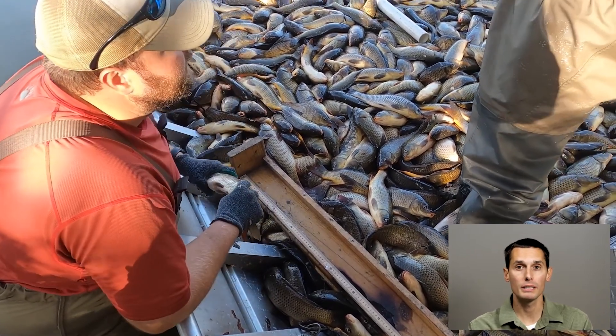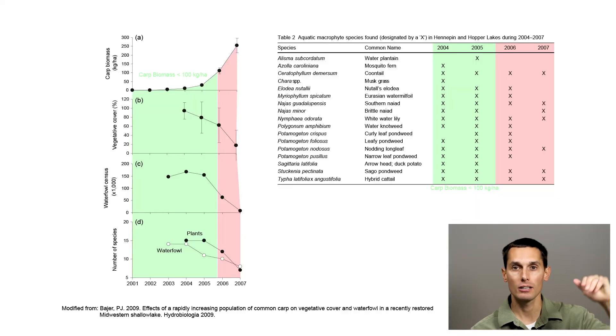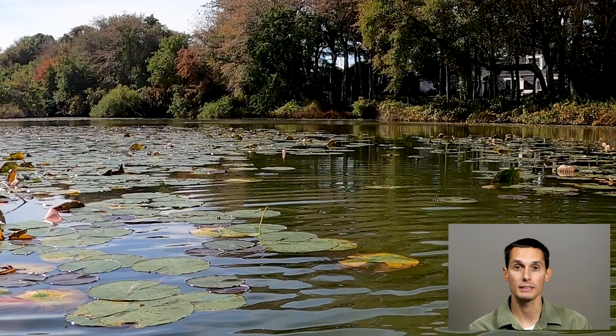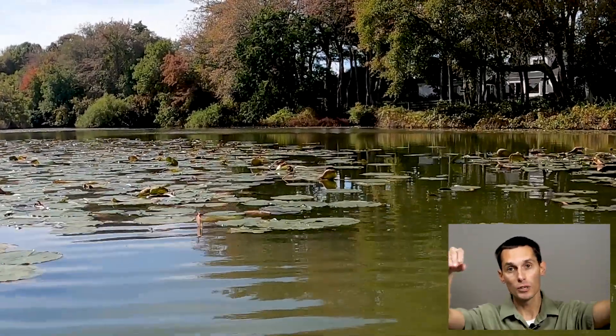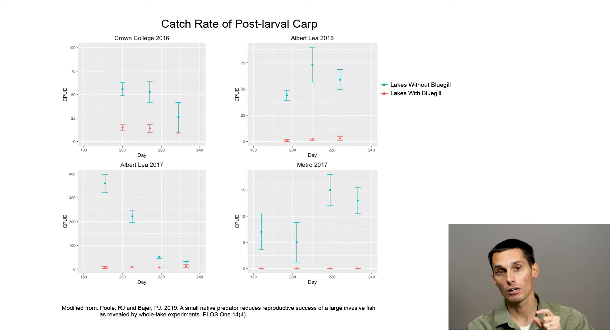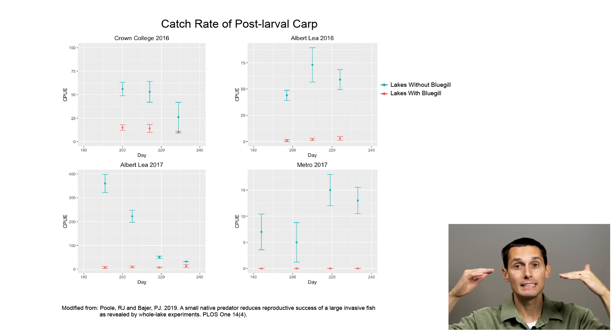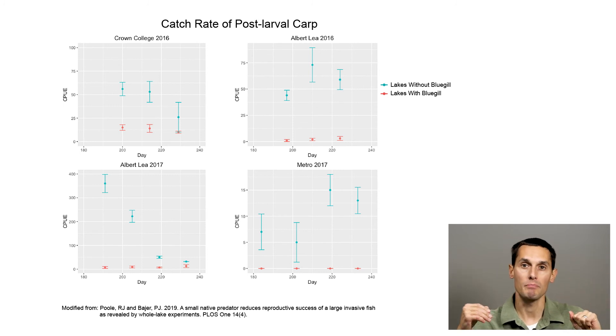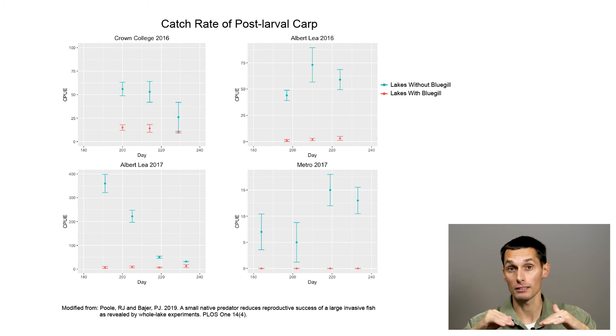Biomass of carp is important because research done by Shemek has shown that if you can get common carp biomass below 100 kilograms per hectare, water quality really improves and habitat improves — turbidity goes down, aquatic vegetation starts to come back, and native fish populations rebound. So that 100 kilograms per hectare is the management threshold we use. Once you get below that threshold, if there's a healthy bluegill population in the lake, the bluegill can typically eat enough carp larvae to keep recruitment essentially zero, and the bluegill themselves can maintain carp biomass below 100 kilograms per hectare indefinitely. If carp biomass is above that, the bluegill just can't keep up — but below 100 kg/ha, the bluegill can keep it there indefinitely.